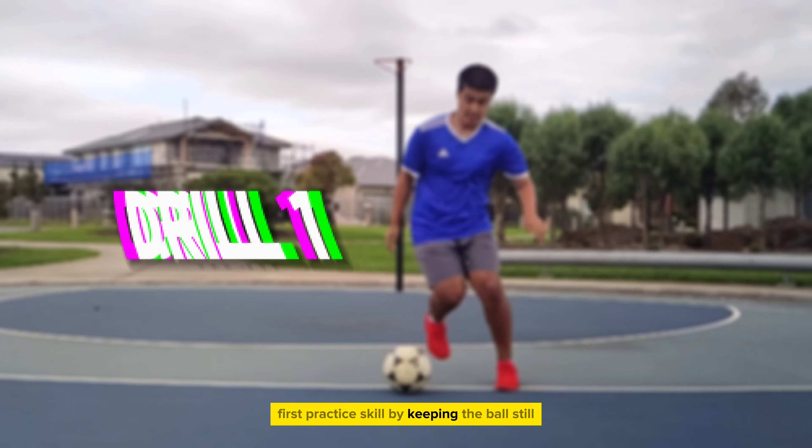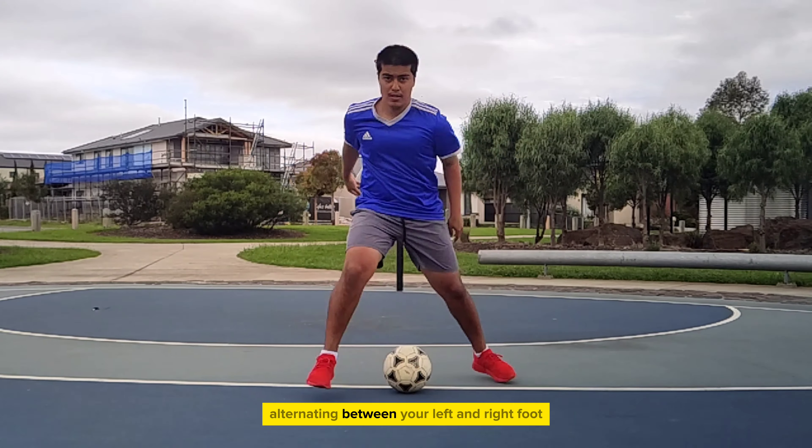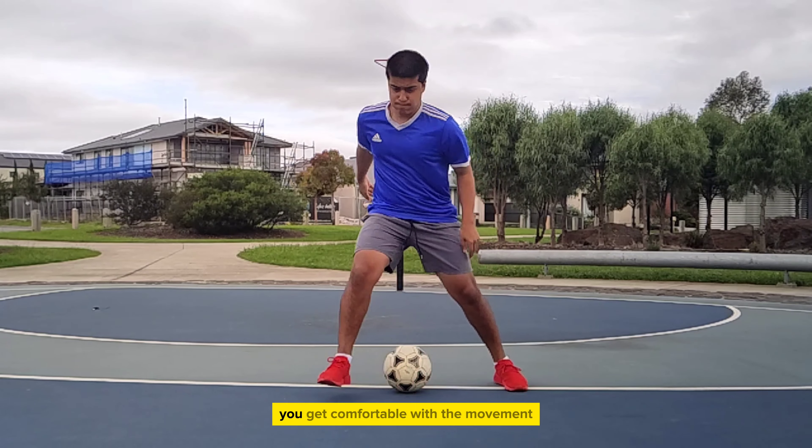First, practice the skill by keeping the ball still. You can also use a cone instead of the ball. Practice stepping around the ball, alternating between your left and right foot. Do this movement for about a minute. Practice this until you get comfortable with the movement.